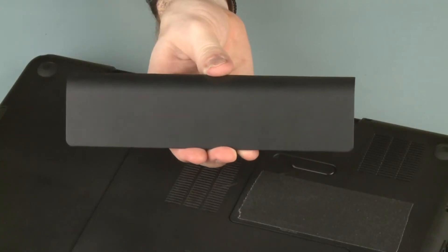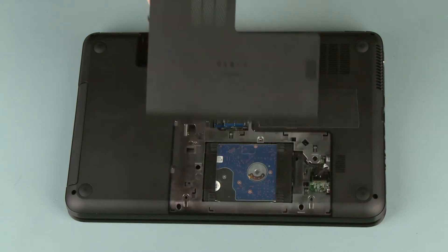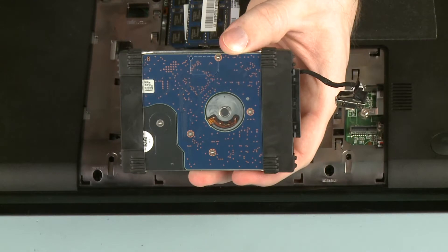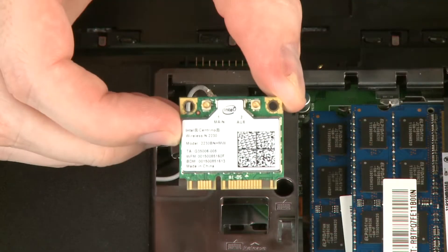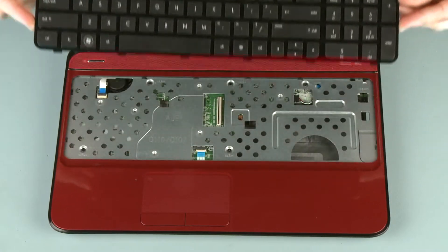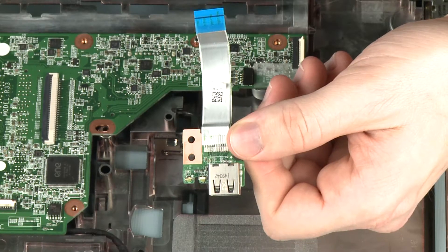Before you begin, remove the battery, surface cover, optical drive, hard disk drive, wireless module, keyboard, top cover, and USB board.